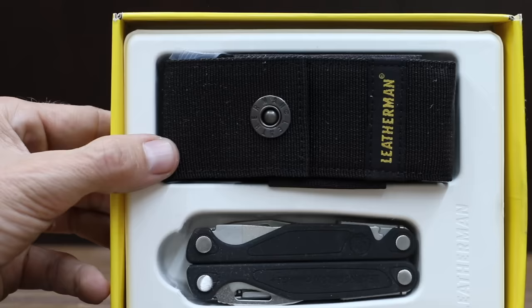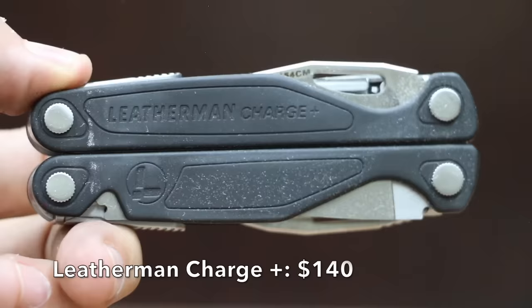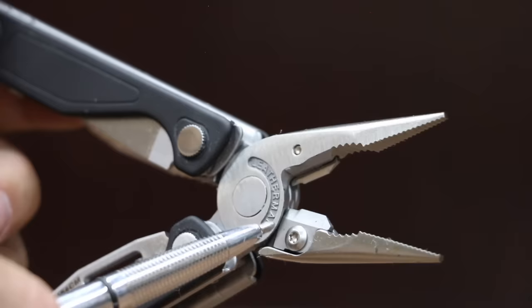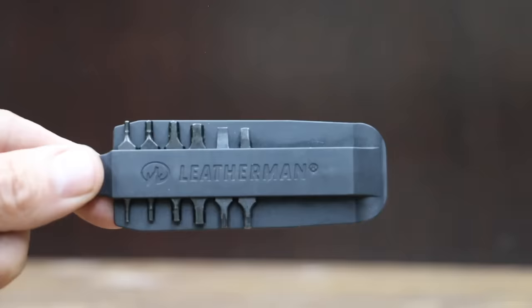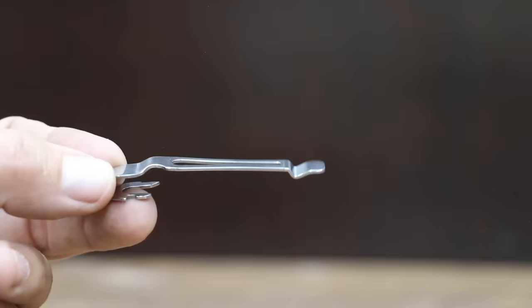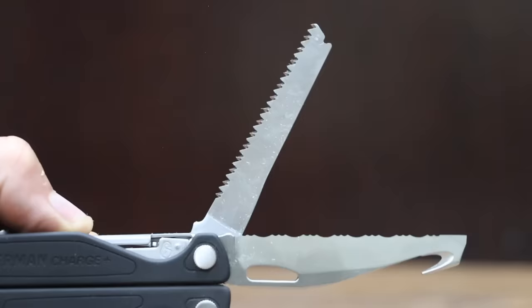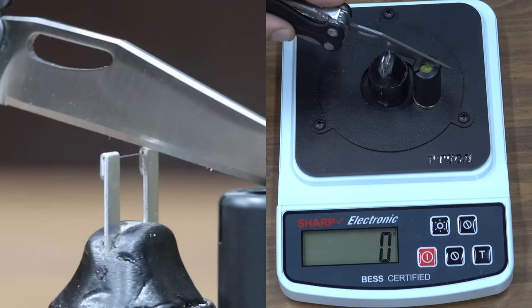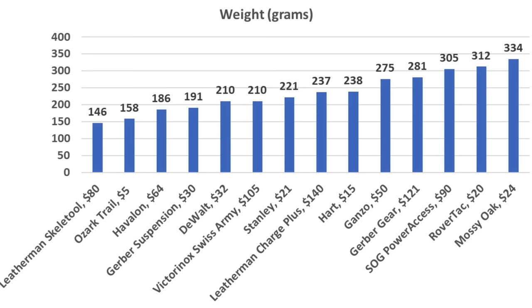At $140, the Leatherman Charge Plus multi-tool is the most expensive brand we'll be testing. The blade is made of 154CM steel, the knives on the pliers are replaceable, and it comes with 12 different bits, a blade release lever, and a belt clip. The Leatherman Charge Plus is made in the USA and weighs 237 grams. It is slightly sharper than the Swiss Army knife at 265.